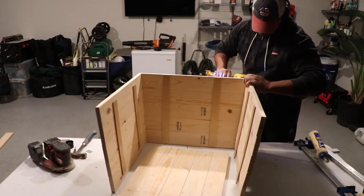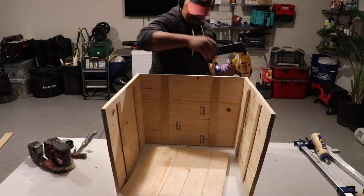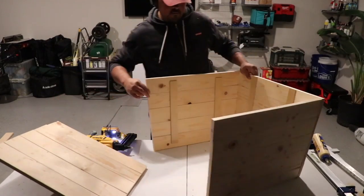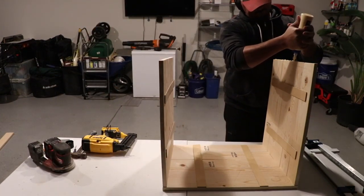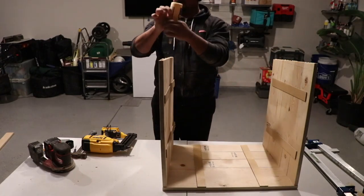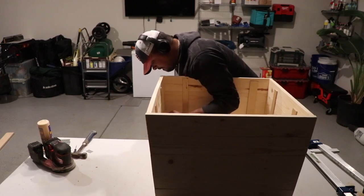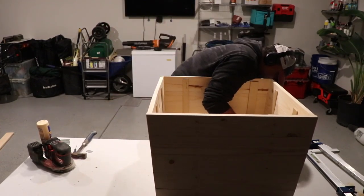I did glue the edges and I bradded each board into its partner on the side with two brads. The glue will hold all that — I'm not using the brads as structure, just more like clamps. There's a little racking when it's wet that you may see in the video, but once it was actually glued up the next day, it was solid. That sucker did not move and it felt really, really good.